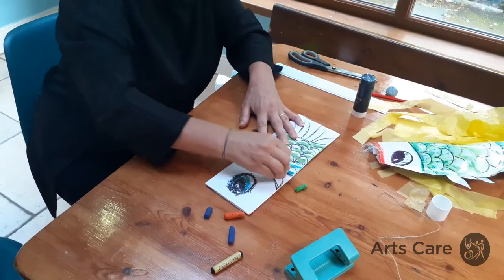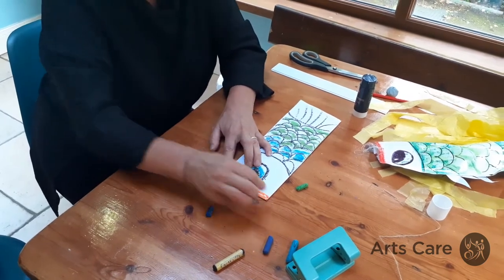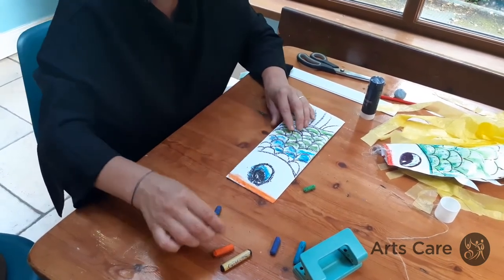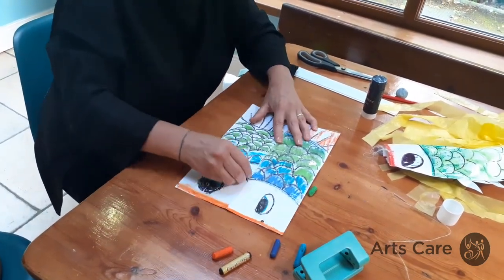We're going to put a tail on ours made out of plastic bags. Now we'll colour in the mouth like this. You can use ordinary crayons — if you're maybe P7 or up you could blend them a bit. You need to do both sides so that it matches.